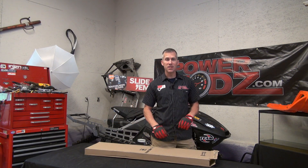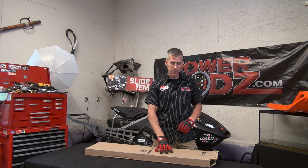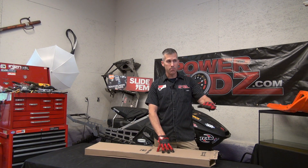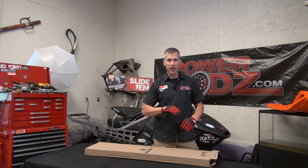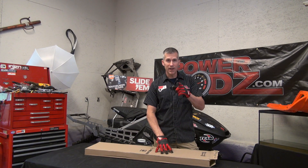Hi everybody, thanks for joining me here at PowerMods. I've got a quick installation of this half windshield that I received from Polaris. It's the Polaris Lock and Ride windshield, polycarbonate construction. It's only half, and that's the way I want it because it just deflects the debris and wind off my face. It gives me a nice open visual area so I can see out on the trail. And since it's a lock and ride, it goes in very quickly.